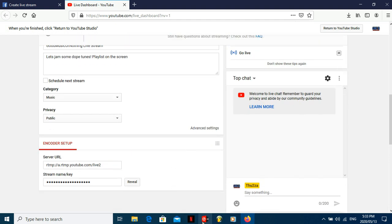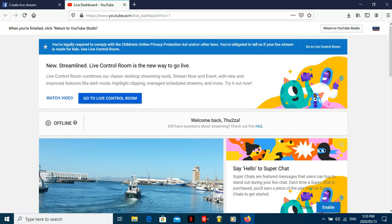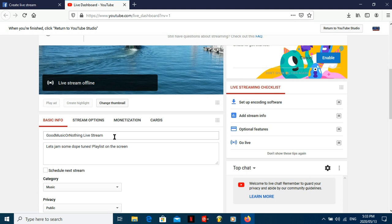Quick recap: open your Virtual DJ, go to Settings, go down to Broadcast, choose between Facebook and YouTube, then click on the link — boom. When you click on the link it's going to take you to YouTube. Once you're on your channel — because I have YouTube and I've done this before, it goes straight to my channel — you're going to have to type in your title of the video. Something like 'Good Music or Nothing Live Stream' — or you can change it, whatever. The perks of Virtual DJ are that your video during a live stream literally just shows the song that you're playing and everything you're doing on Virtual DJ, though it won't show the actual interface itself.